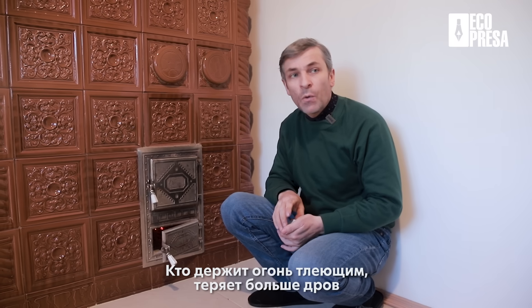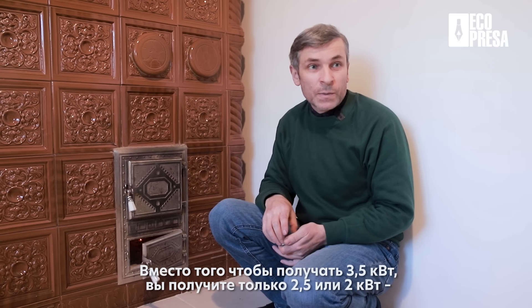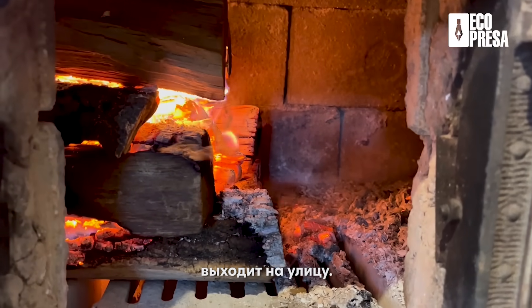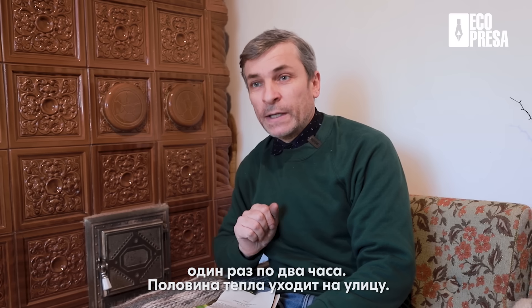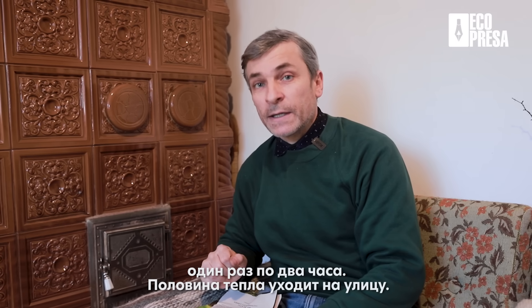Cine face focul mocnind multe ore, pierde mai mult lemne și mai multă căldură din casă. Scade randamentul sau scade puterea de căldură a acelui kilogram de lemne. În loc să primești 3,5 kW, vei primi numai 2,5 sau 2 — în jumătate scade. Tot ce ați pus mai mult de o oră jumătate se duce afară. Mai bine faceți dimineața o oră focul și seara o oră focul, decât o dată două ore.